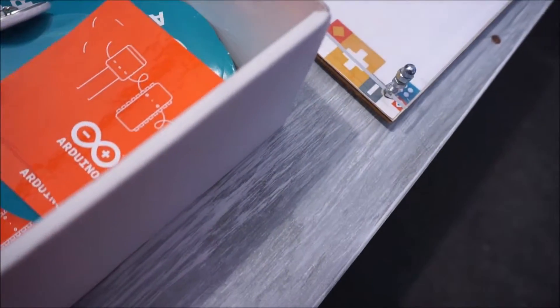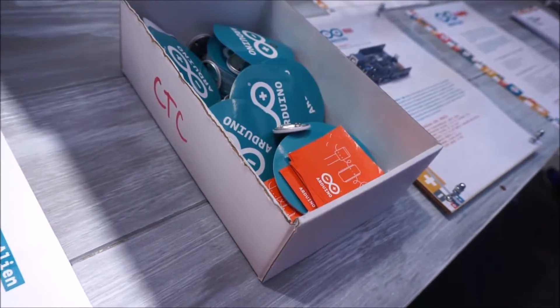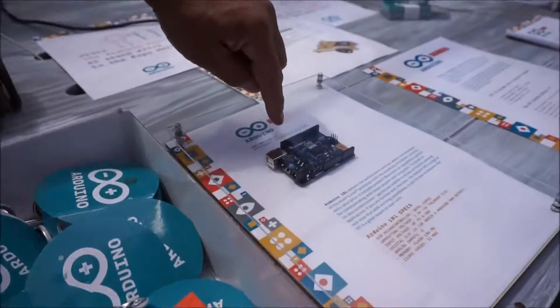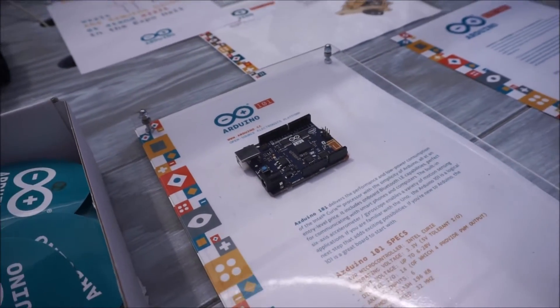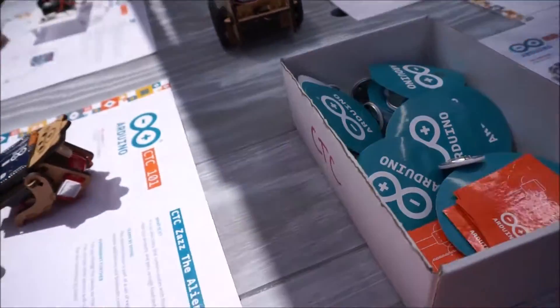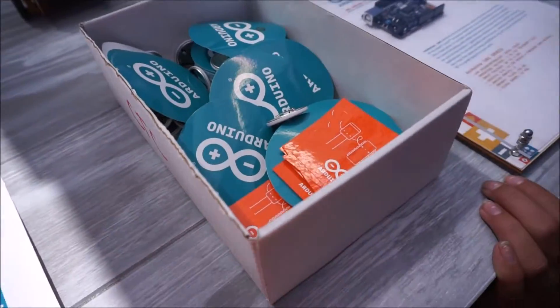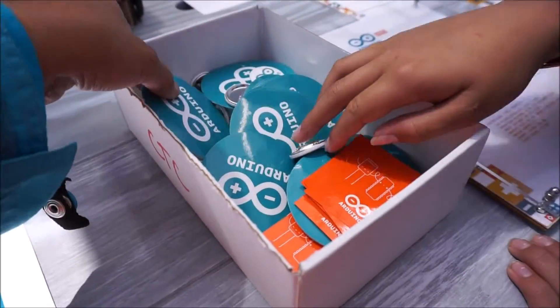Wi-Fi and Bluetooth — and then what else? Because of Arduino, the shield will work. I won't keep you. Thank you. Can I get a sticker? Go for it. These are free, right? Thank you.